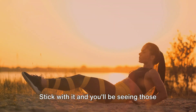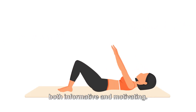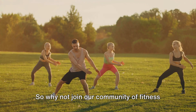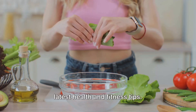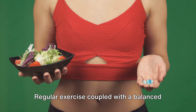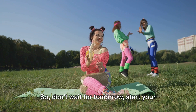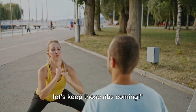Consistency is key. Stick with it, and you'll be seeing those perfect abs in no time. We hope you've found our workout guide both informative and motivating. Remember, getting those flat stomach abs and losing weight is a journey, and we're here to guide you every step of the way. So why not join our community of fitness enthusiasts? Click that subscribe button and ring the bell to stay updated on our latest health and fitness tips. We're constantly working on new routines, healthy recipes, and lifestyle advice to help you reach your goals. Regular exercise coupled with a balanced diet is your ticket to a healthier, fitter you. It's not just about looking good — it's about feeling good too. So don't wait for tomorrow, start your journey today. Join our community, and let's get healthier together. Subscribe now, and let's keep those abs coming.